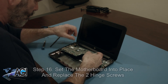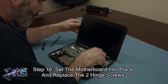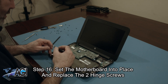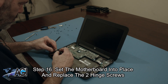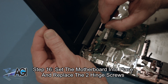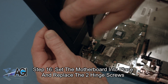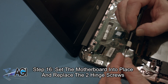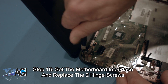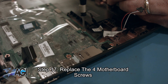The first step in the installation of your replacement motherboard will be to set the motherboard into place and replace the two hinge screws. Next, you will replace the four motherboard screws.